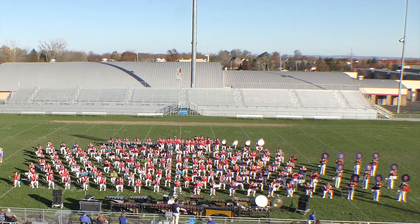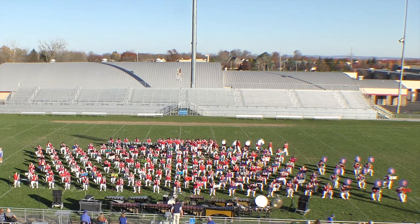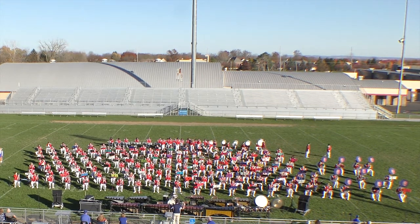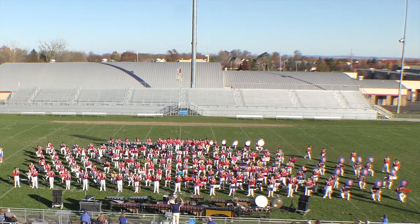Next we have the tenor trombones, baritones, and tenor saxes, which provide this important counter-melody.